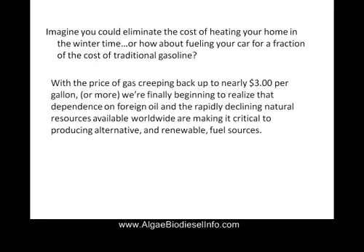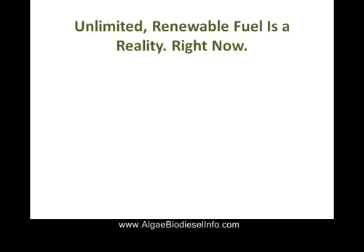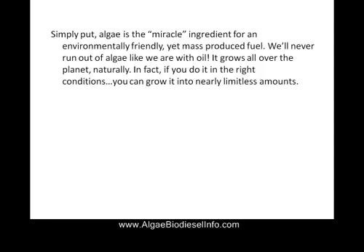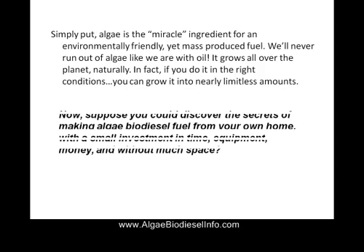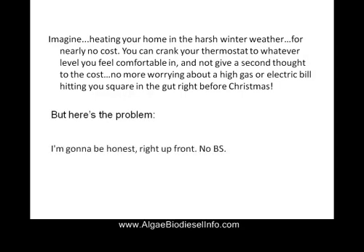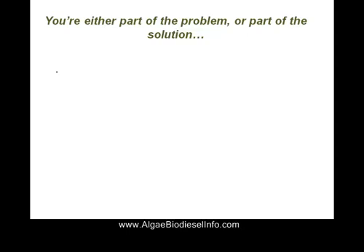Imagine if you could eliminate the cost of heating your home with renewable energy you make yourself. Unlimited renewable energy is a reality right now. Simply put, algae is the miracle everyone has been waiting for. Now suppose you could discover the secrets of making algae at home right now. Imagine heating your home in harsh winter weather, never mind the bill, never mind the cold outside — make your home as comfortable as you'd like, simply from the energy you've made yourself from algae biodiesel.